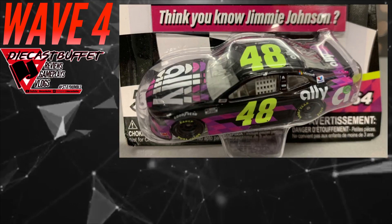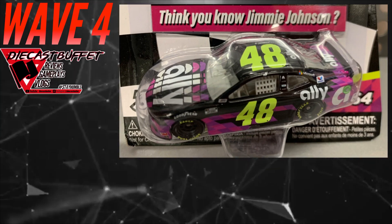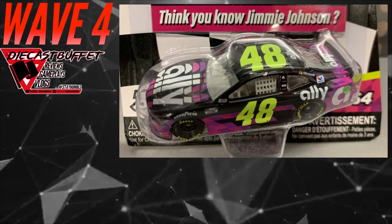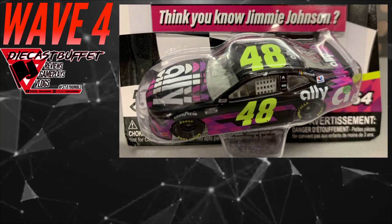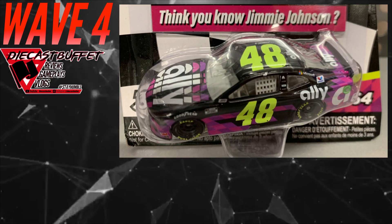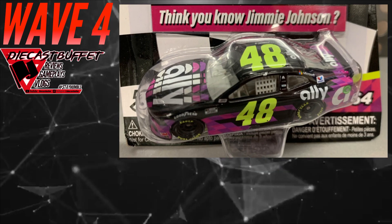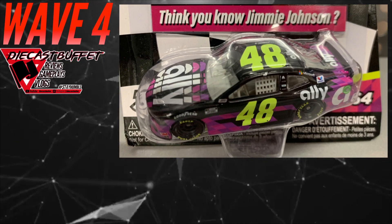Coming up to the next car, and in my opinion probably my second favorite of this whole wave — Jimmie Johnson's Ally car. This car has been difficult for a lot of people to get because I don't think they anticipated that many people were going to buy it. When they do production runs, a certain amount go to the NASCAR Authentics line and a certain amount go to the Gold Series. If you haven't been able to get this car, wait a couple weeks or a month and it could be on shelves for a very affordable price. For a die-hard Jimmie Johnson fan, this is a paint scheme to get — open one and keep one, because it'll have a real sentimental factor.